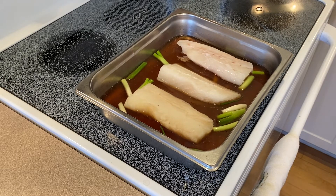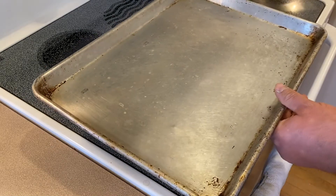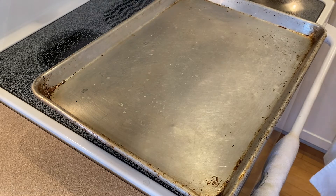Remember that poaching is a delicate process and the water should not get above 165 to 170 degrees. You could cover it with foil; however, I will be checking on it with a thermometer. A sheet pan covers just fine and it allows me easier, quicker access.